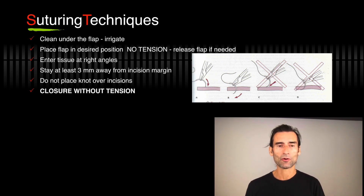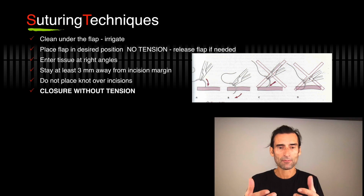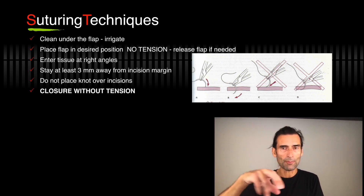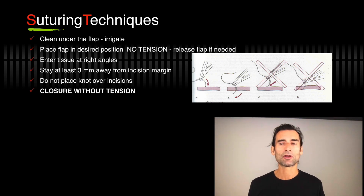Enter the tissues always at the right angle so that you have maximum thickness. Stay at least three millimeters away from the incision margin so you don't pull the suture through. Do not place the knots over the incisions because they will thicken everything and you get more bacterial accumulation — put them on keratinized gingiva. Closure with no tension.